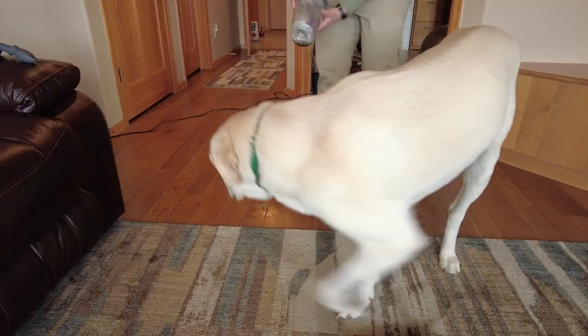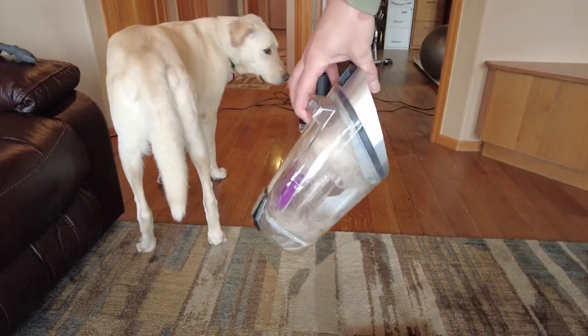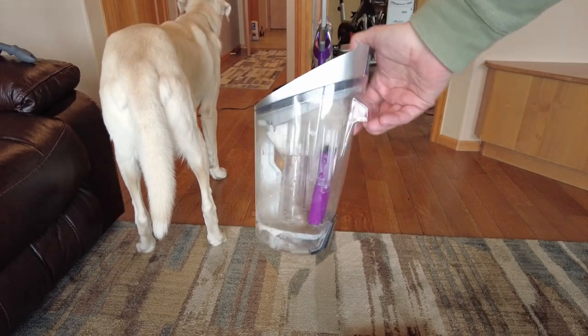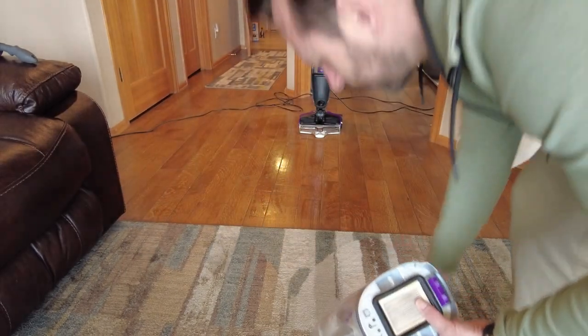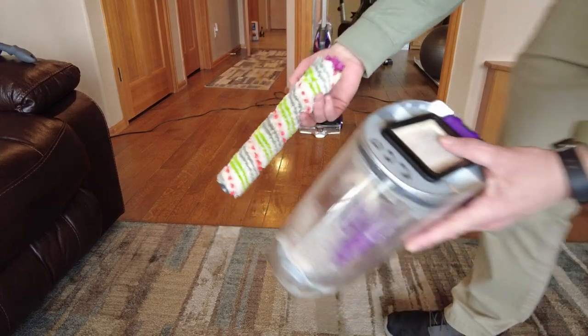So as you can see, all that hair was picked up into the actual dustbin or the dirty reservoir. That means that you can then dump it out and get rid of it, and it's not actually just stuck in the bristle of the machine. So that actually is very cool.